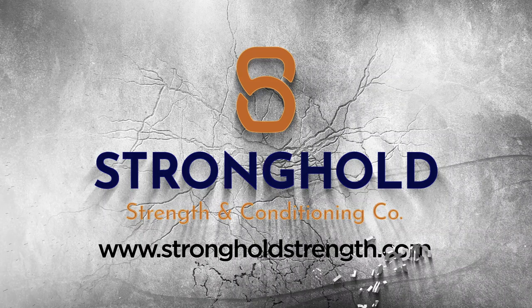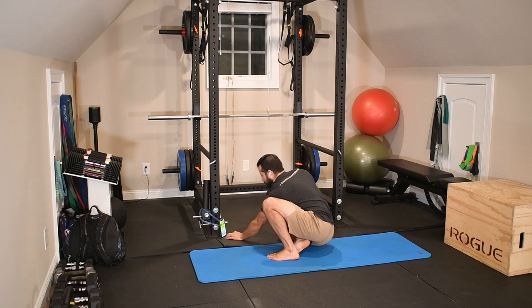Ready? Let's go ahead and dive into this one. All you need is your mat. We're going to be doing active stretches here.